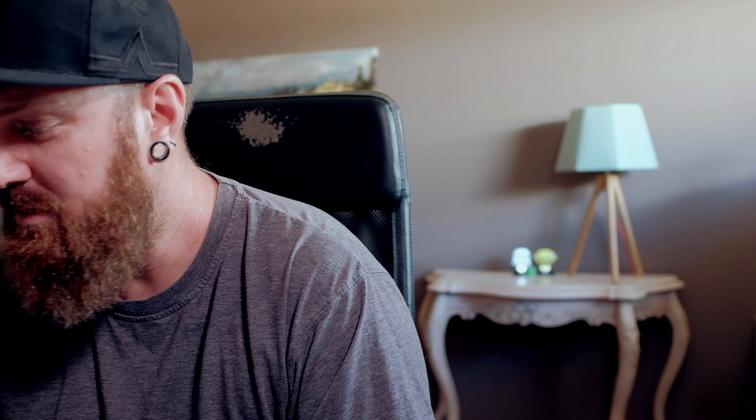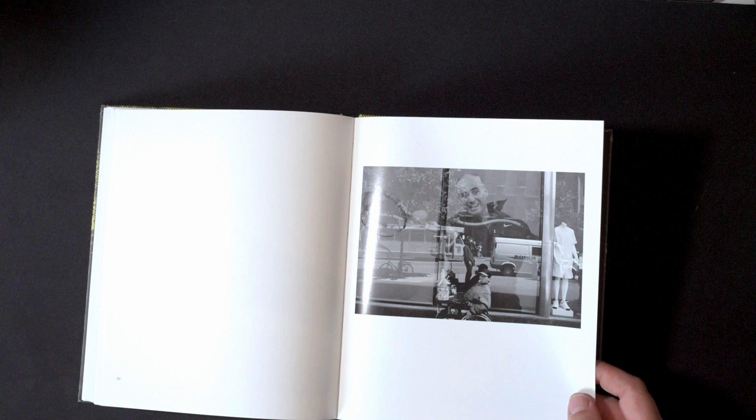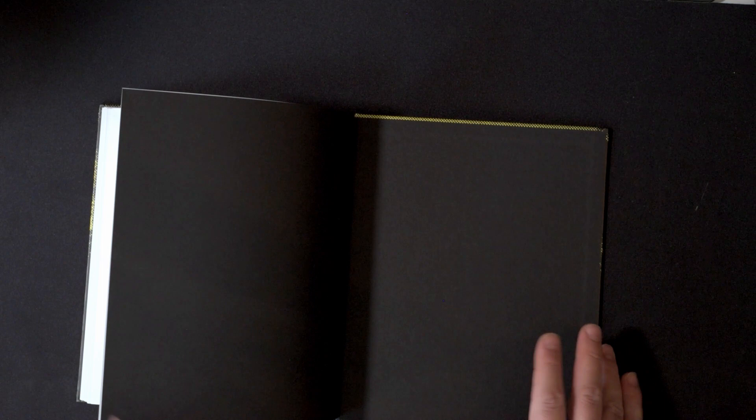I'm pretty excited to go through this book properly — it's just amazing work as always from Jesse Marlow. And here's the back cover.